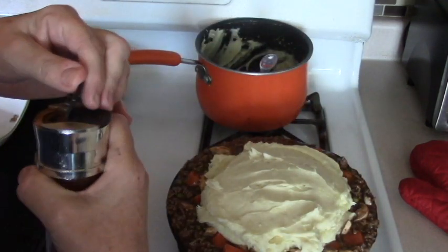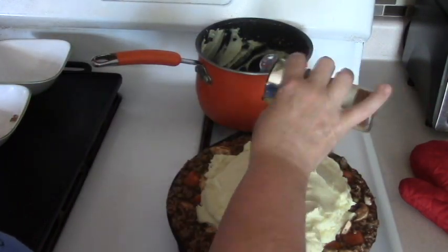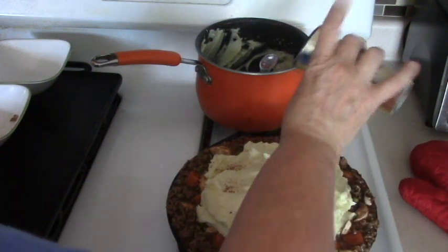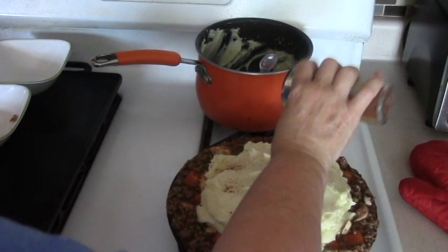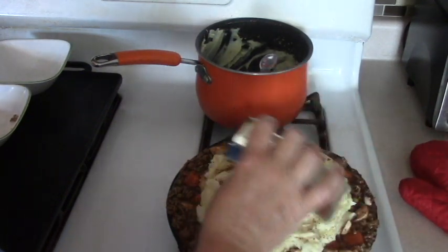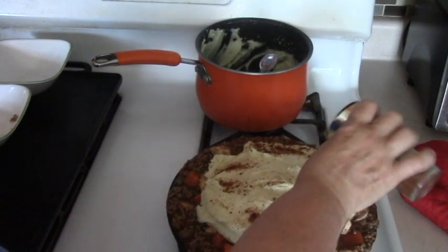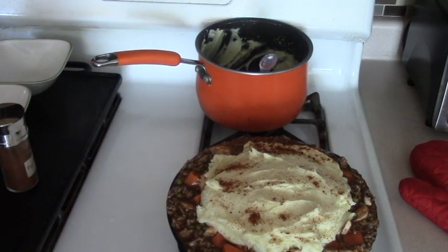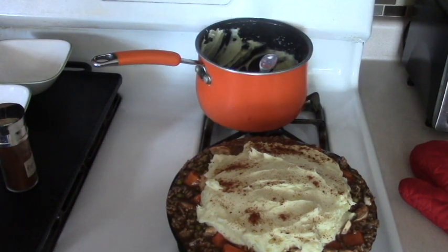Then I'm going to take paprika and I'm going to sprinkle paprika on it — just a bit. A little heavy, but there we go, that's plenty. This is going to go on a baking sheet and I'm going to put it in the oven at 375 for about 20 to 30 minutes. Then I'm going to raise the temperature up to 475 just to make it golden brown — that's about 10 to 15 minutes at 475.